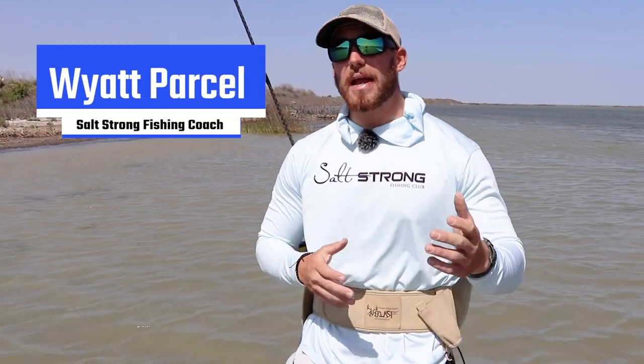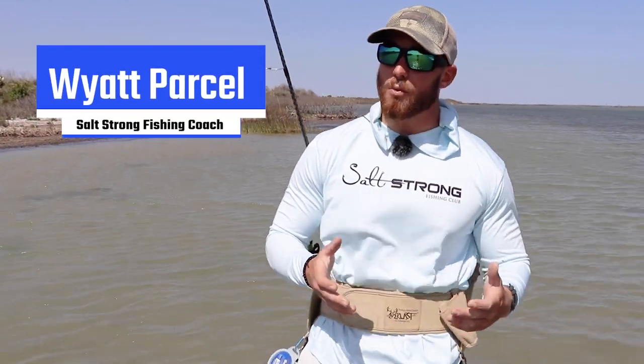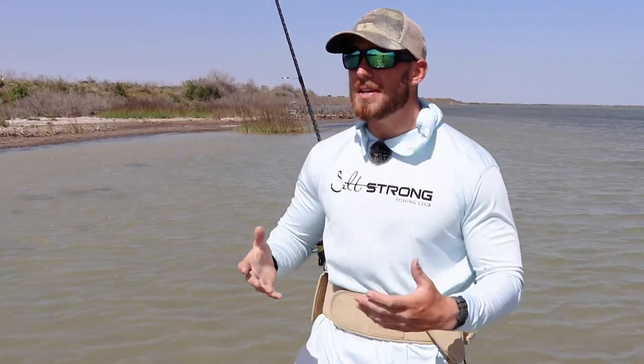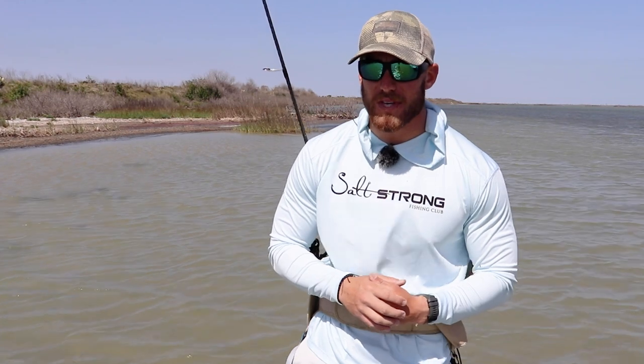What's going on Salt Strong Nation? I'm coming back at you with some more awesome tips from Jay Watkins Jr., a guide who specializes in artificial lures and competes in some of the biggest trout fishing tournaments here in Texas.